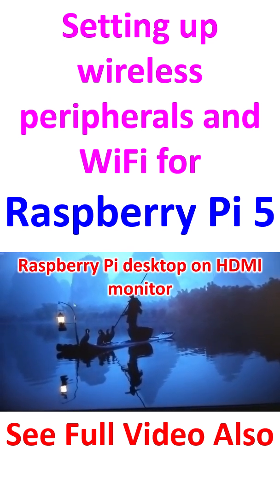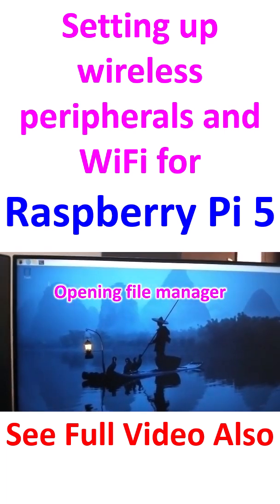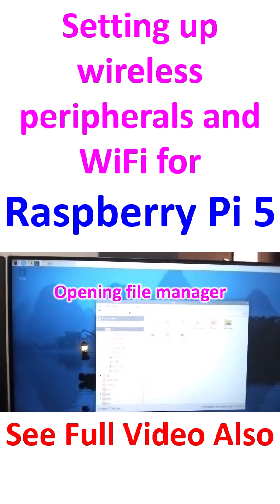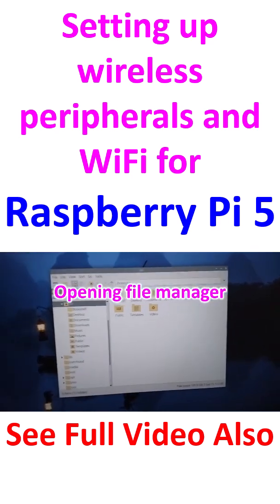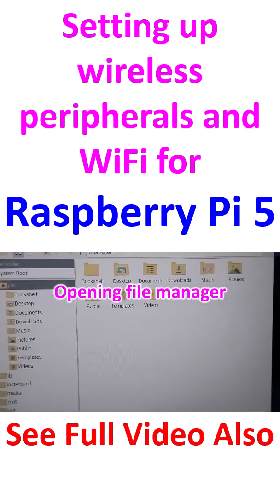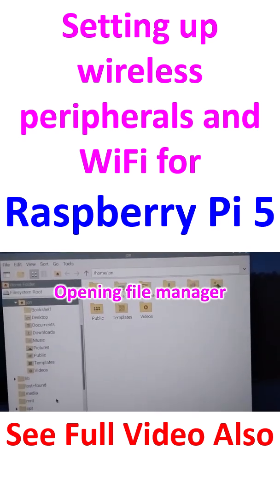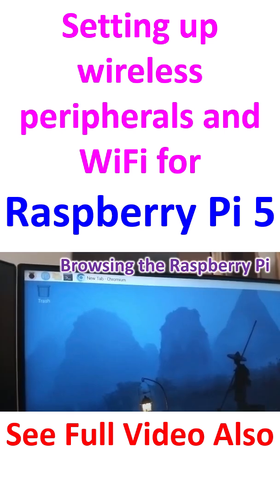I am moving the wireless mouse and you can see the mouse pointer moving on screen. Now I'm going to the file manager — you can see how it opens with the mouse and you can browse the file system.